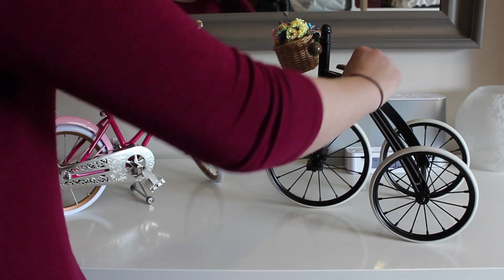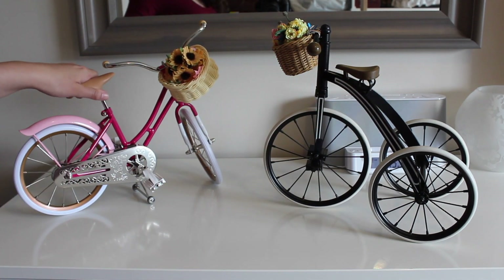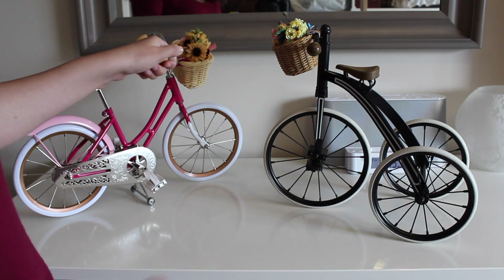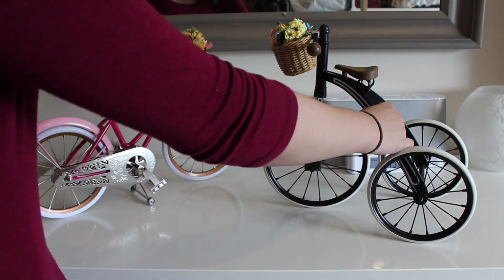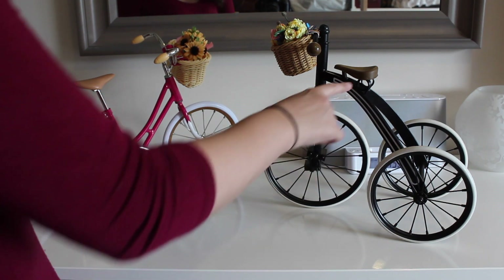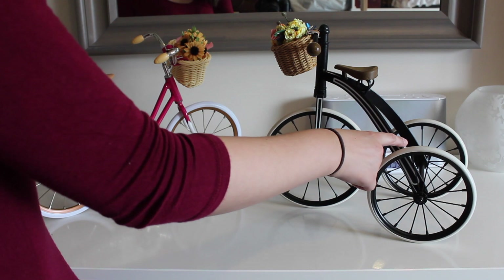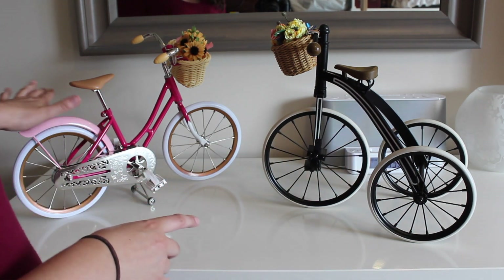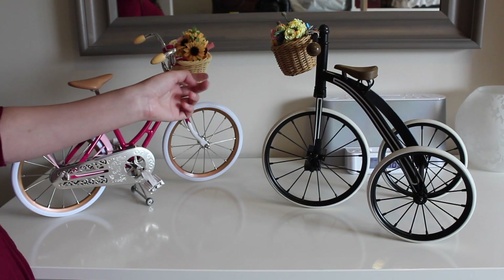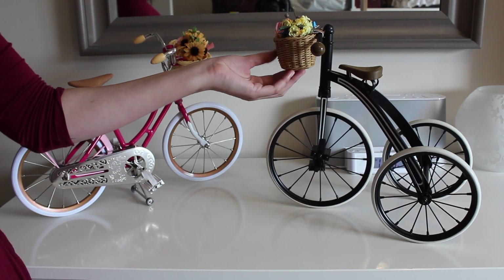This seat is hard and this seat is a bit bendy. Both are metal. This one has more of a matte paint on it and this one is shinier. And both have baskets — this one is plastic and this one is real wicker.